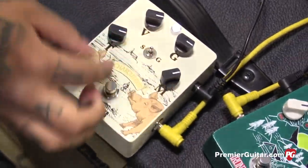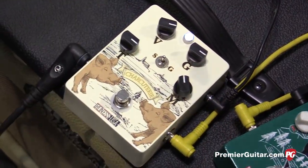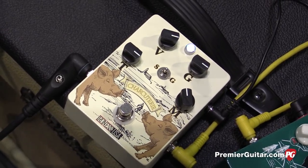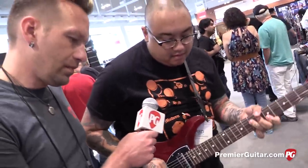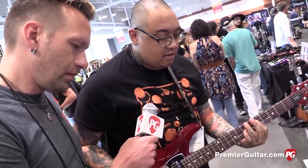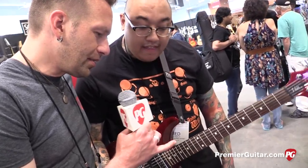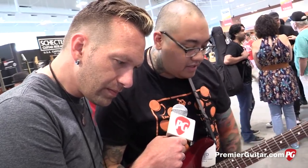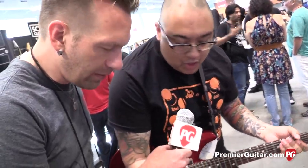Is this thing primarily about like doomy, girthy stuff? It can do girthy and it can do like the creamy thing too. Now was that with the toggle in the middle, no clipping diodes? Yeah, that was the toggle in the middle, no clipping diodes. Tone set to the side. But the germanium will get thicker, like the doomy kind of thing.